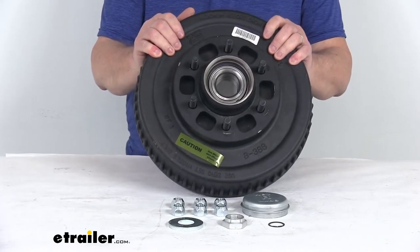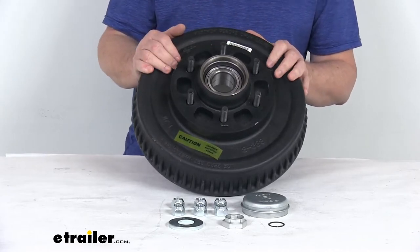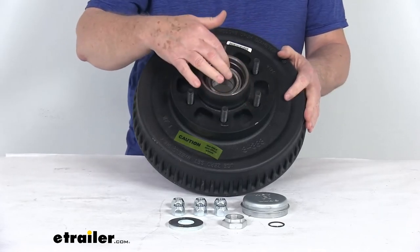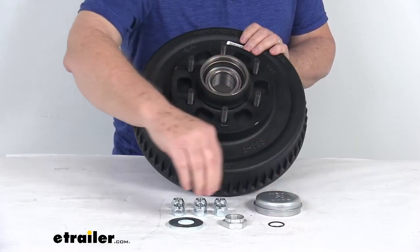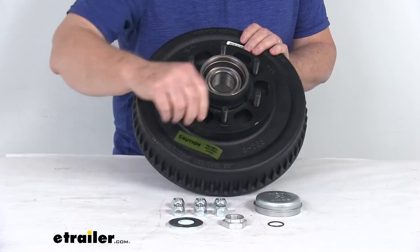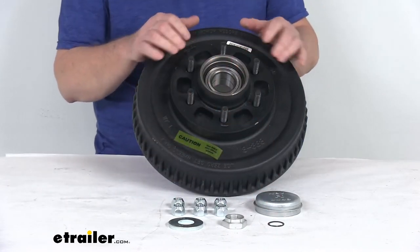This is a nice sturdy iron construction. This part will include everything laid out here on the table: the hub and drum assembly with the pre-installed bearing cartridge. It comes with the dust cap, the large washer, the castle nut, the small snap ring, and then six of the half inch by 20 size lug nuts for attaching the wheel to the hub and drum.